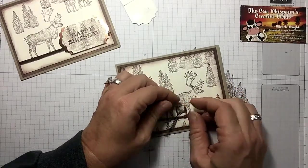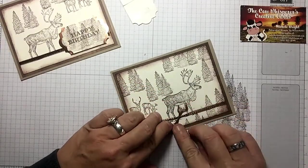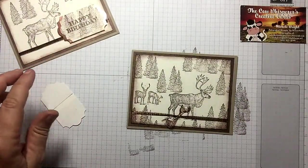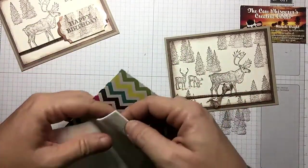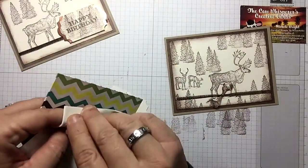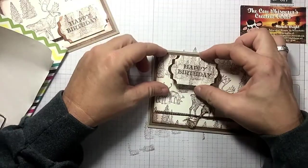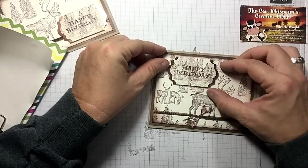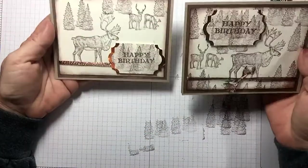Let's take our snips and snip the copper trim at an angle. Look how it kind of pulls apart — it almost looks like copper wire. A man might say 'oh that looks like copper wire' and we'd say 'sure does — that's exactly what I was going for!' I've got a new set of dimensionals with the backing already removed, and let's place the tag up here, pulling it down just a little bit. How's that for a masculine card?